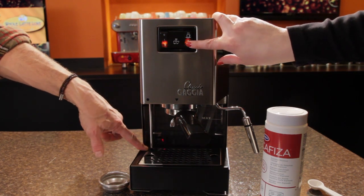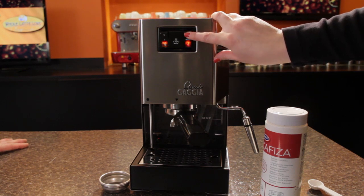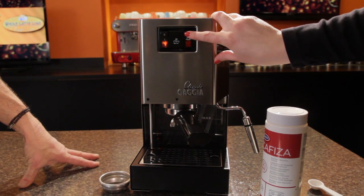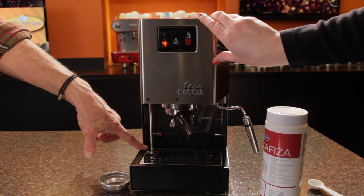We'll go just until we hear the machine start to labor a little bit. You can see if you're a little closer — you can see the fuzz coming out. We're going to do this five times. And again — one. And two more.